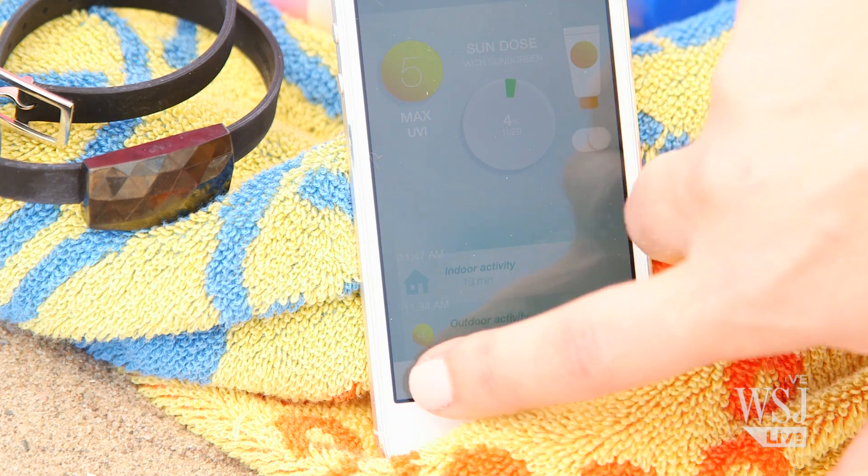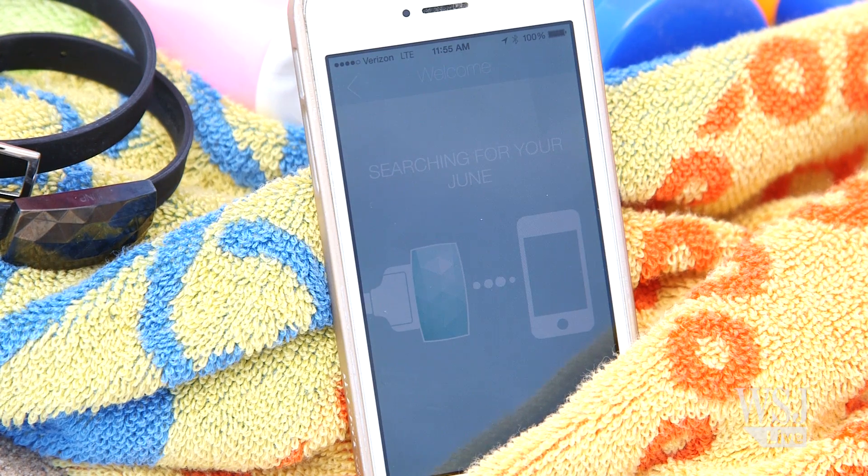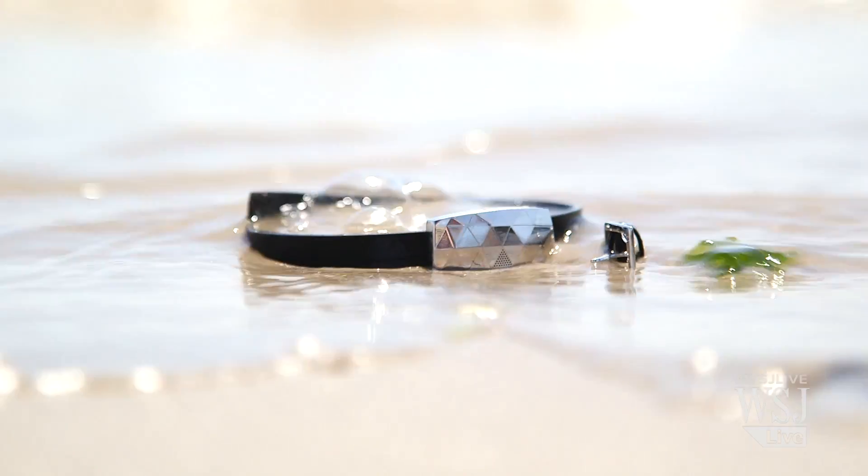There are other glaring problems too. The app interface itself is confusing, the Bluetooth connection drops, and it only works with the iPhone. Also, the bracelet isn't waterproof — the company says it can get splashed and a little bit wet, but you should not go swimming with it on. That's pretty ironic.